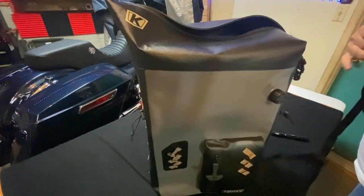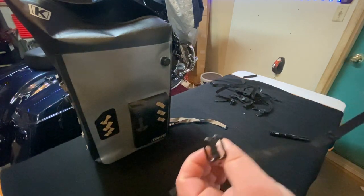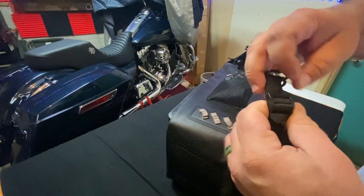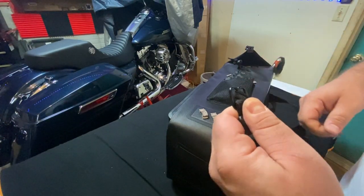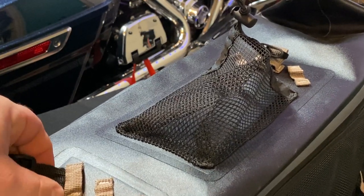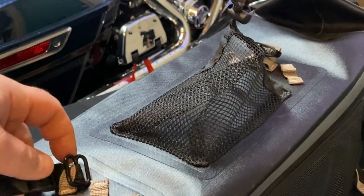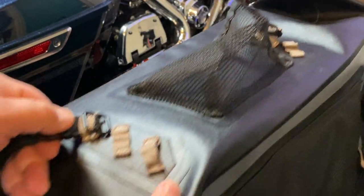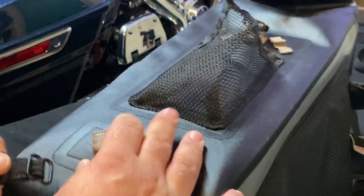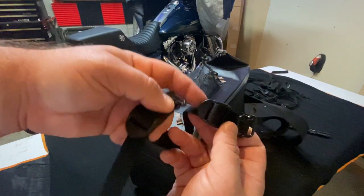One of the cool things is it comes with a variety of different straps. The way these buckles work: you take your buckle, pinch it back and turn it, then hold it down and fish it through the canvas loop — you have to turn it sideways a little bit. Fish the buckle through there and that is what holds the strap to the bag.